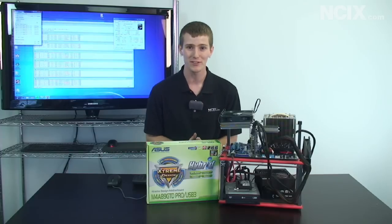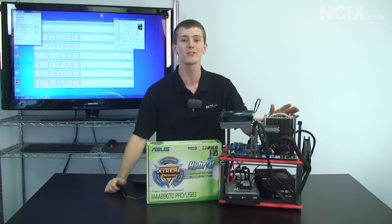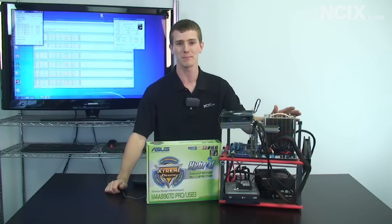If you're actually seriously wanting to know how to overclock your brand new Phenom II X6 processor, stay tuned — we're going to give you the step-by-step instructions.